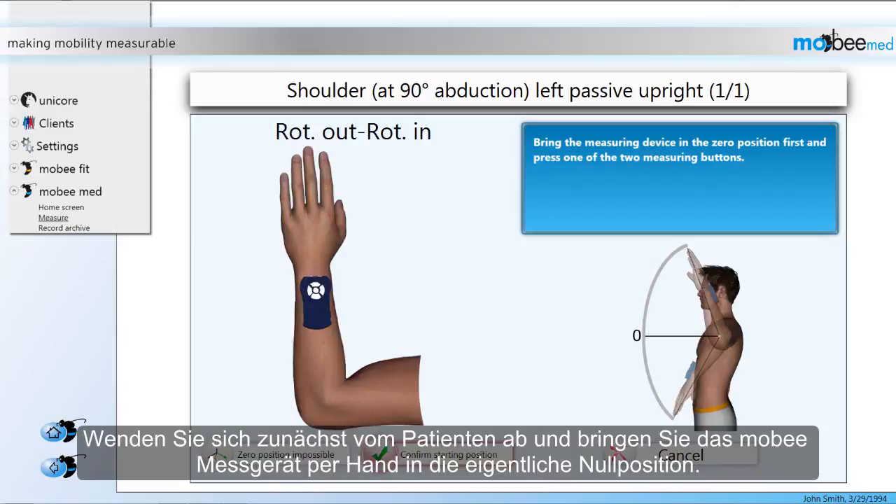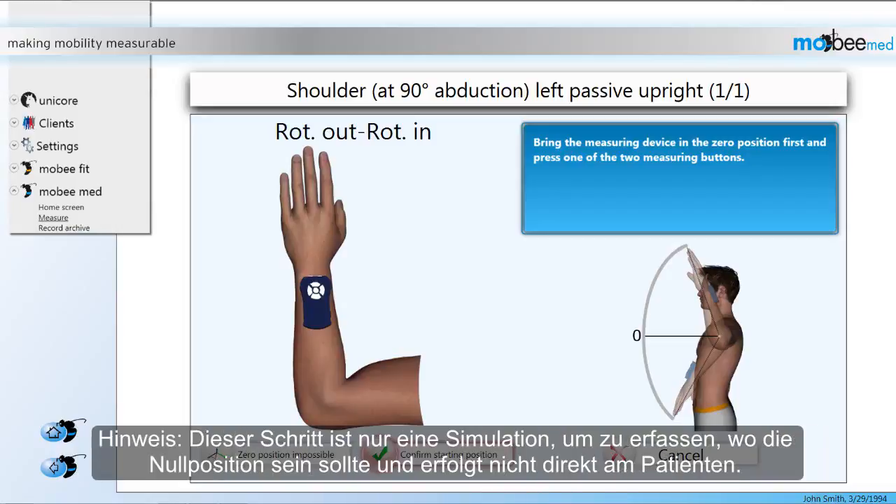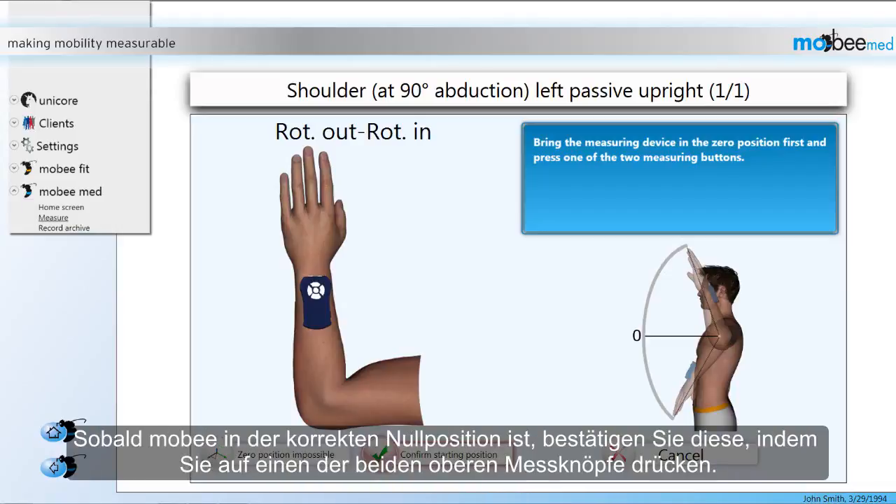First, step away from the patient and simply hold the Mobi device in the actual zero position. Please note that this step is just a simulation of where the zero position should be and does not happen directly on the patient. As soon as Mobi is in the correct zero position, confirm by pressing one of the measuring buttons on top of the device.